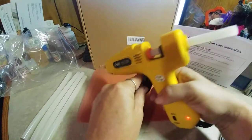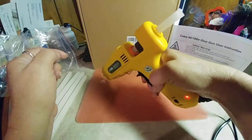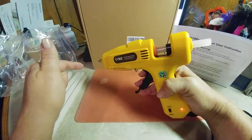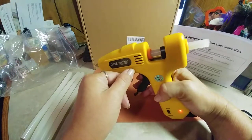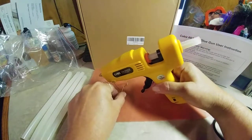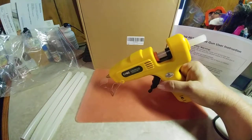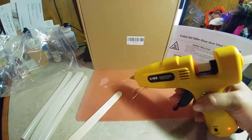You put the glue stick in the end and just start pumping, and then it just squeezes out. I have a really bad right hand and I'm able to do this without my brace on, which I wanted to show you. It has an adjustable holder that holds it upright, and it works really quickly — I've only had this plugged in for maybe a minute.